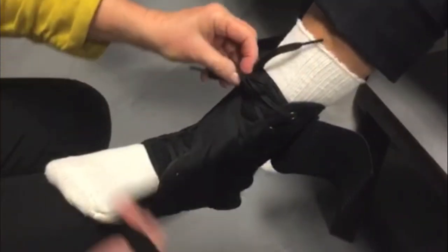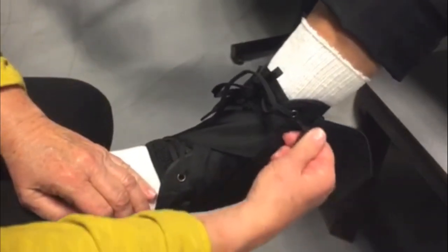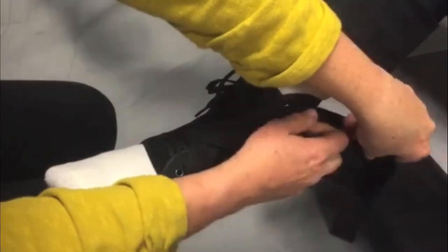Bring the outside or lateral stabilizer strap across the top of the foot and under the heel. Attach the loop end of the strap to the hook side of the brace on the lateral side.